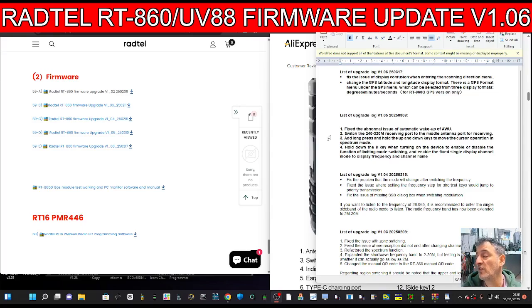This applies to the RT860 GPS G version only. Some RT860s are non-GPS — mine is actually non-GPS — but I do have the iRadio UV88, and that is GPS. I know it is because I've made a video using it, and there's some really cool software that links your radio to your PC.